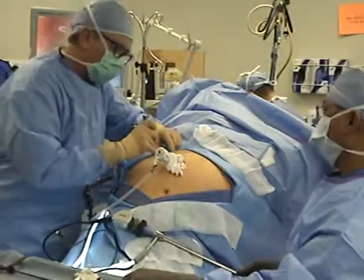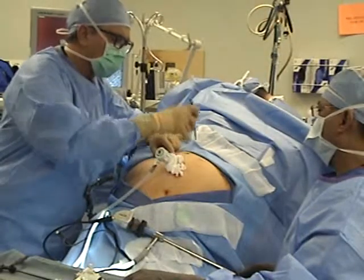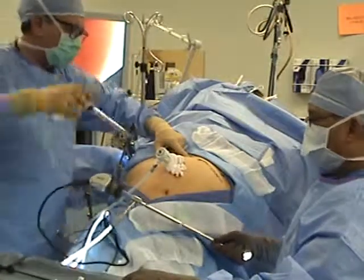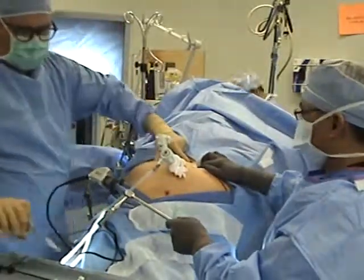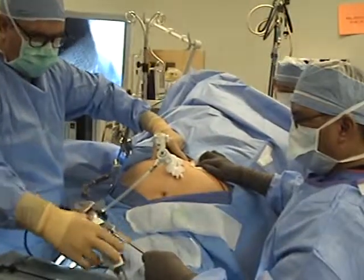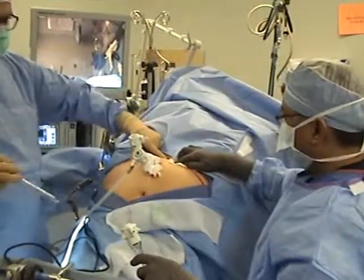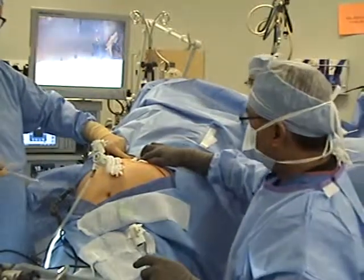Now we have the table in maximum reverse Trendelenburg — is that correct? Yes. Good. And then we have maximum left side up. So we're going to tilt the table and bring it towards me for me to operate. You want to replace that so you can have that right in the middle.